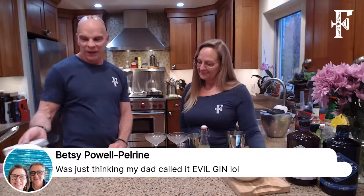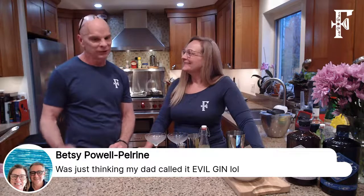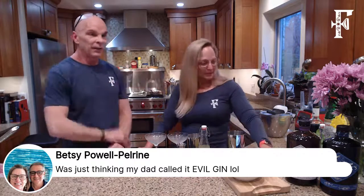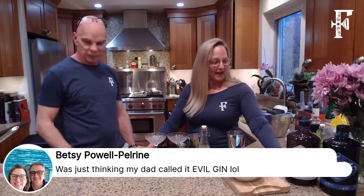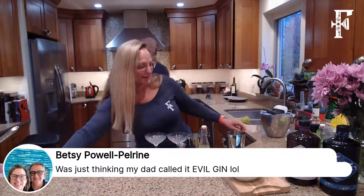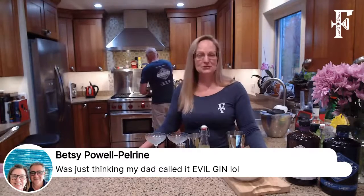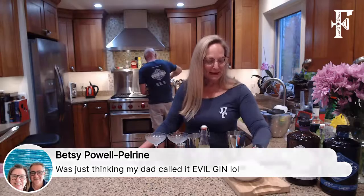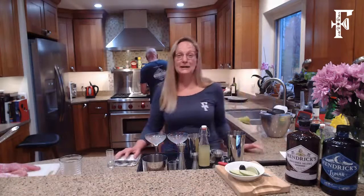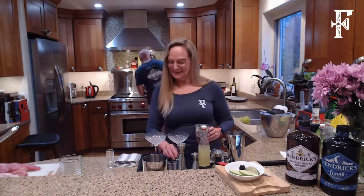So that's a very quick overview of gins. Don't be afraid of gin — try it. Betsy Powell says her dad called it evil gin. And our friend Sue said gin makes her mean too.